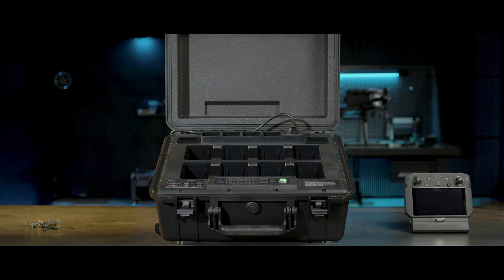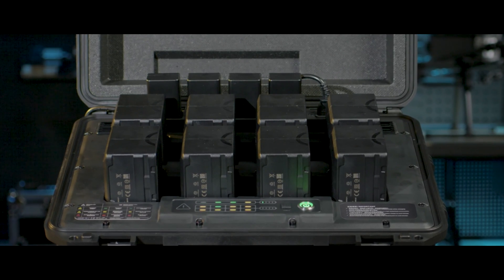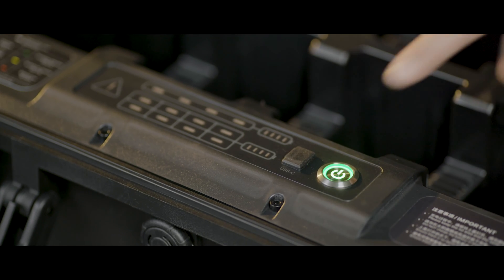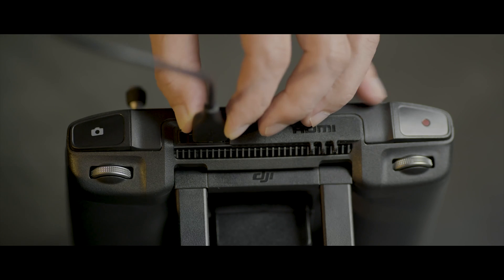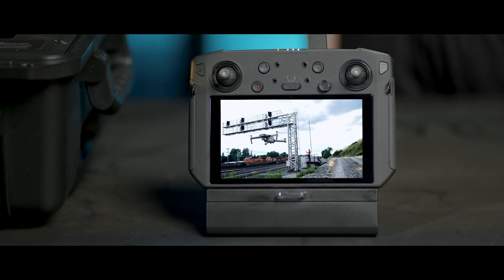Via DJI Pilot, you can also upgrade the battery station and update TB60 Intelligent Flight batteries in batch. Connect the battery station to power with a cable and turn on the battery station. Then connect the battery station to the remote controller with a USB-C cable, power on the remote controller, and launch DJI Pilot.